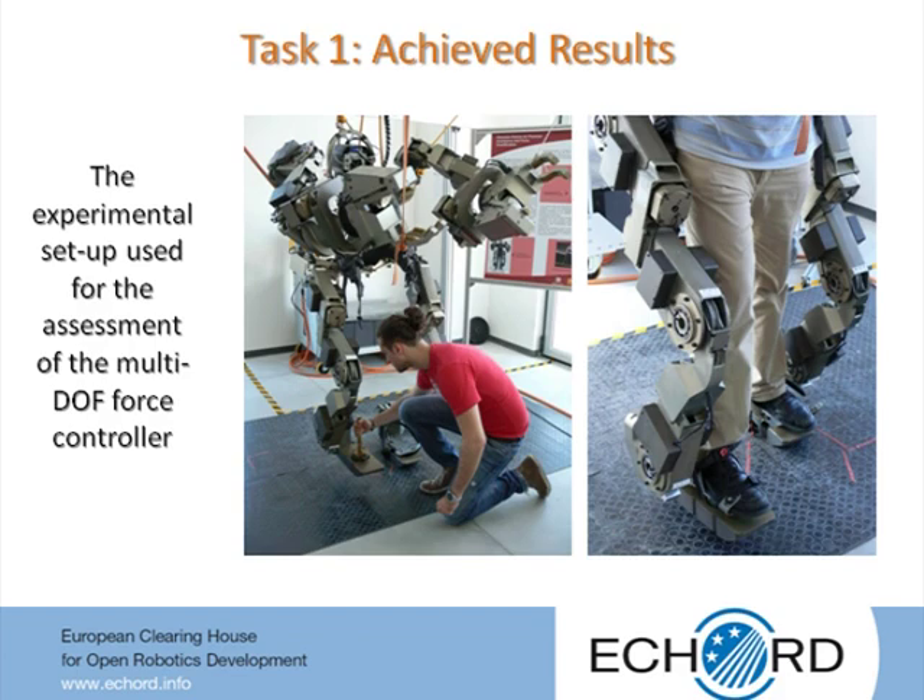To overcome this problem, it would be necessary to estimate the relative acceleration of the limb-end effector with respect to the body extender backpack using a suitable absolute motion sensor located in the backpack. Unfortunately, the body extender backpack is not equipped with such a sensor. Thus, it was decided to limit the gain of the angular velocity feedback to the value for which the behavior of the leg was deemed acceptable for the controllability of its motion.